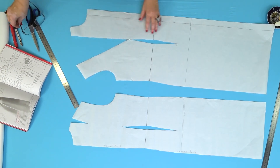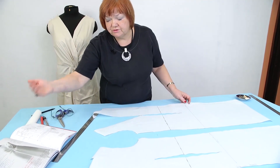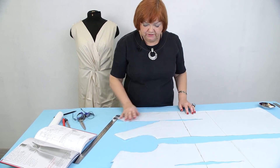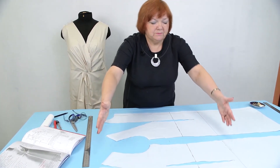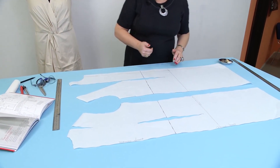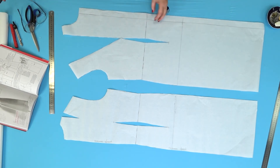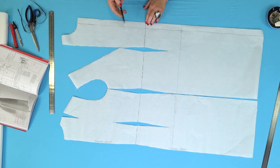This is my basic pattern — the front and the back. The dress is sleeveless in the book, but I'm going to make one with three-quarter sleeves. I made the basic pattern 45 centimeters longer, which is enough for the dress. I made it 45 centimeters longer and added 3 centimeters to the center front. This detail is 3 centimeters wide.